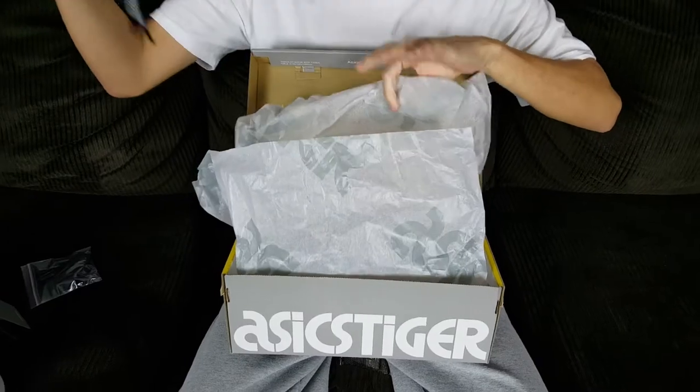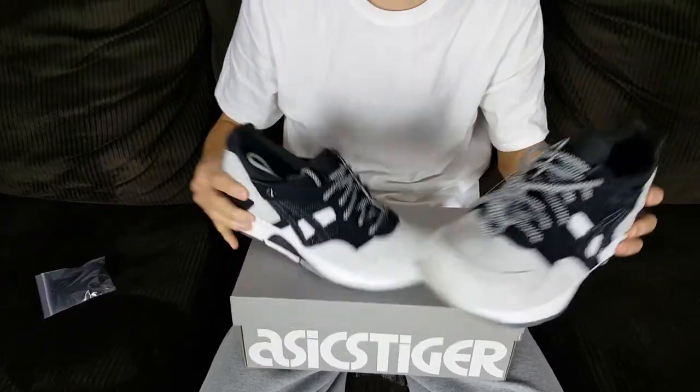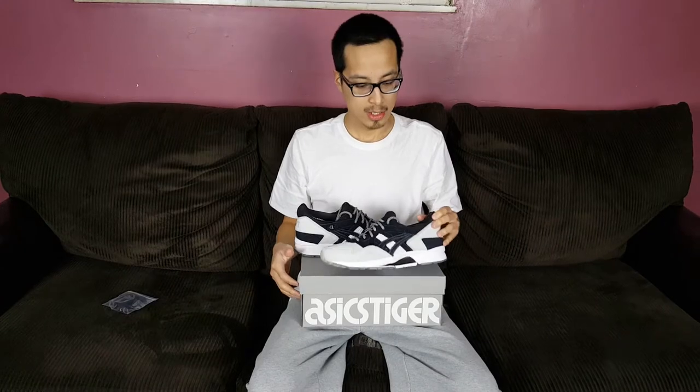I'll let you guys know who Monkey Time is shortly, and what Highs and Lows is — I'm pretty sure a lot of you guys aren't familiar with them. This is why I love A6: they do collaborations with almost anyone, any company. It's very open-minded, and it's kind of like the future of shoe brands. This is a collaboration between A6 Tiger, Highs and Lows, and Monkey Time.